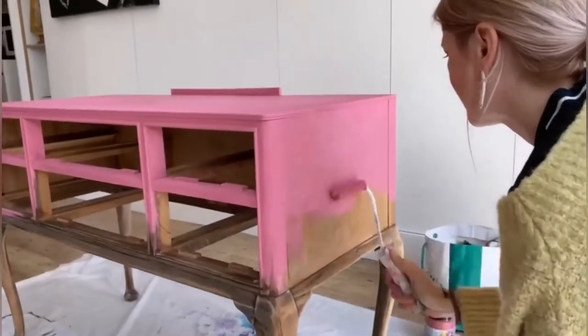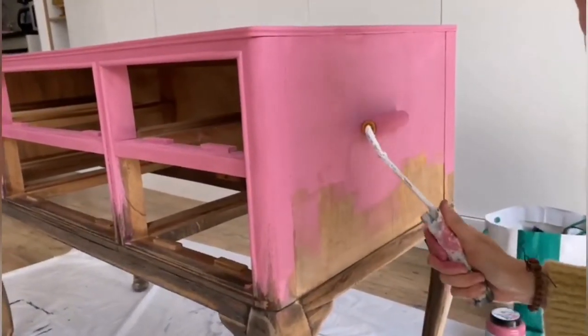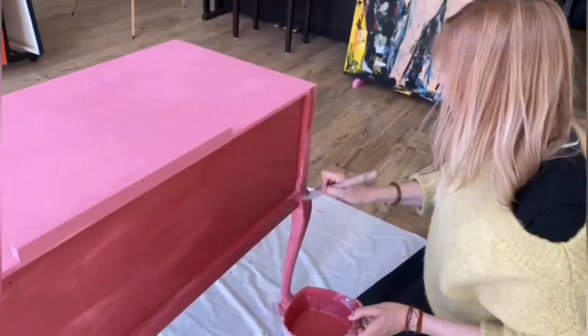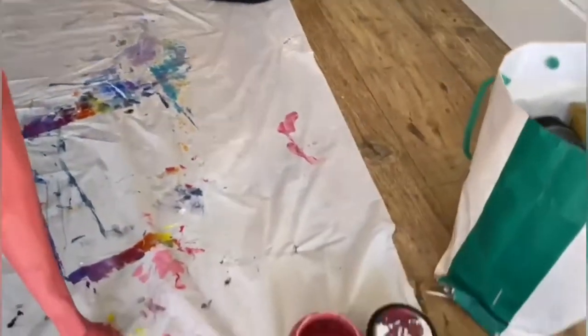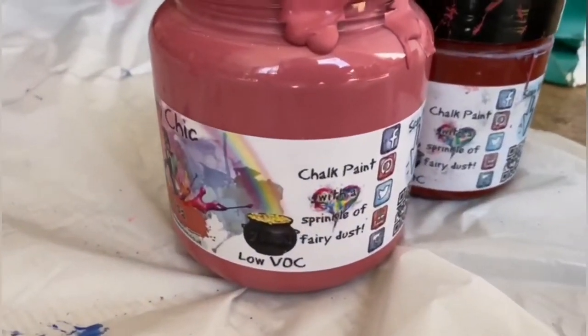The second layer on the sides I used a brush. With the brush it's easier if you want to do some blending and use other colors. Brushes also get into the corners and all the places where it's hard to reach with the roller.